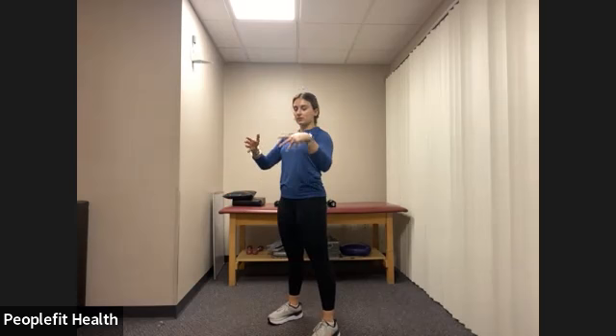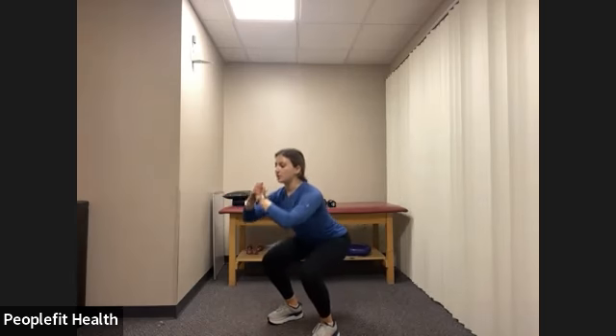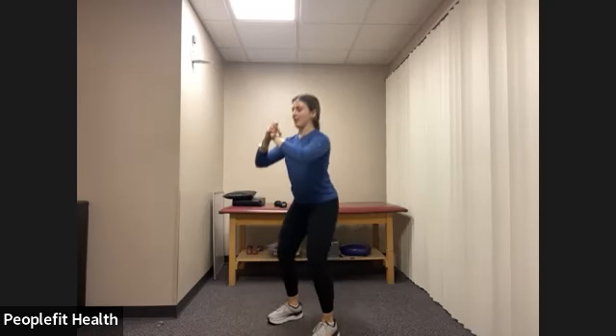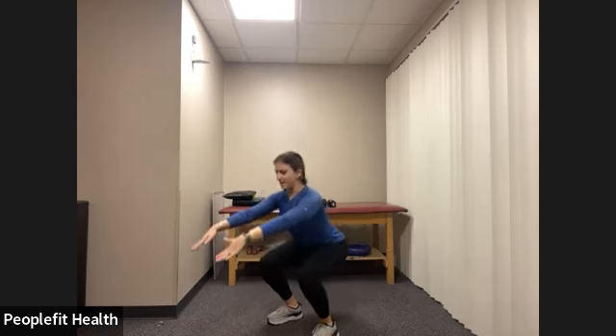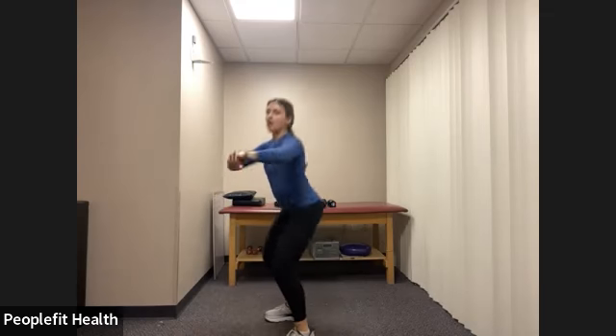Next we're going into those two body weight squats into three pulses. If you want to add a weight you're welcome to. Feet underneath our hips, shoulders down and back, belly button pulled in towards our spine. We're bending the knees, pushing your hips back, making sure we're not looking straight down — keeping our focus slightly up. Squat one, and up, two, and up. Pulse one, two, three, and repeat. Keep going. I kind of have my gaze diagonal down so I'm keeping a straight line from the back of my head to my spine. Pulse two, three, and rest.